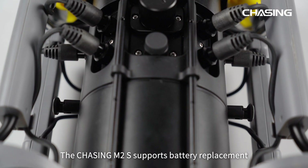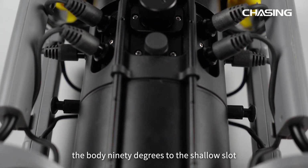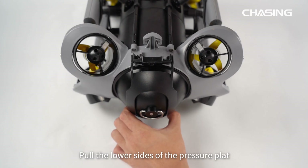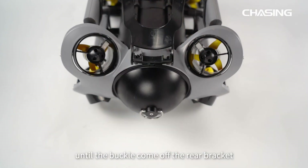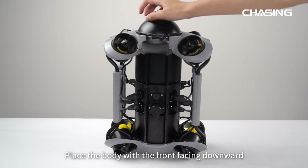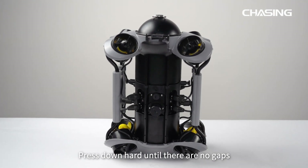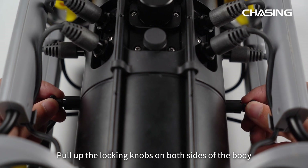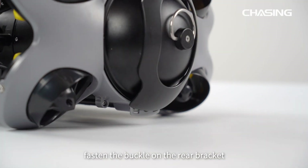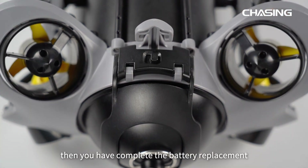The Chasing M2S supports battery replacement. First, pull up and rotate the locking knobs on both sides of the body 90 degrees to the shallow slot. Then push aside the switch while pulling the lock assembly upwards and hold the chute. Pull the lower sides of the pressure plate and deform the pressure plate until the buckle comes off the rear bracket, then slowly pull the battery compartment out. Place the body front-facing downward and insert the new battery compartment along the body's grooves. Press down hard until there are no gaps, pull up the locking knobs and rotate 90 degrees to the deep slot, fasten the buckle on the rear bracket, and press the locking assembly down until you hear a click. Battery replacement is complete.